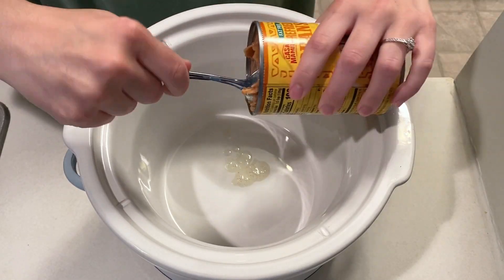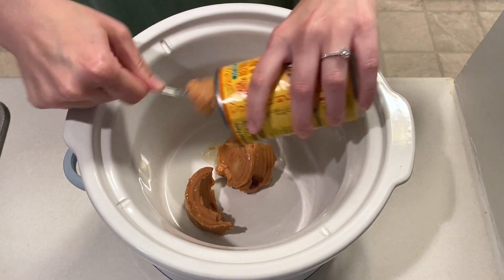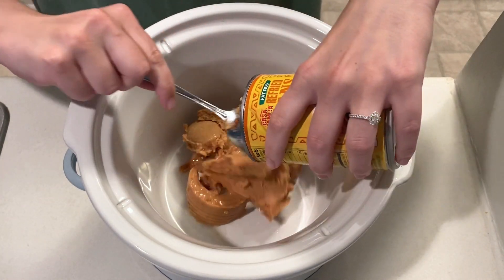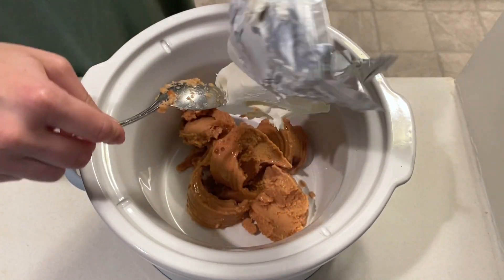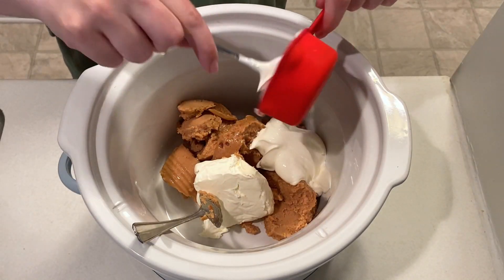To my crock pot I'm adding in one can of refried beans. This is a recipe that could definitely use some non-stick spray at first. Next I'm adding in four ounces of cream cheese, half a cup of sour cream, and then half a cup of salsa — though the recipe calls for one full cup.